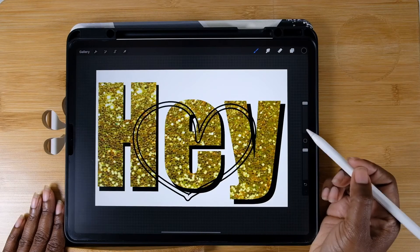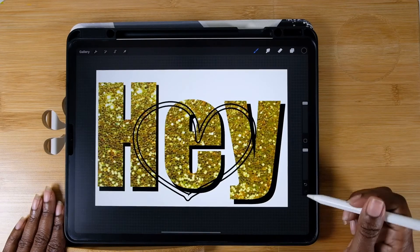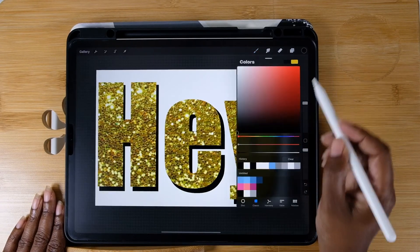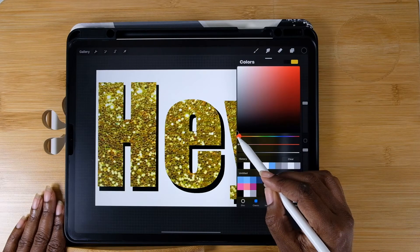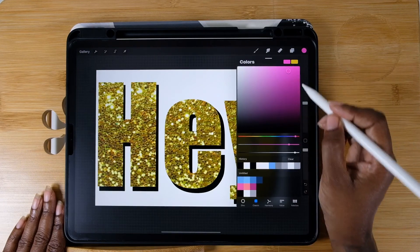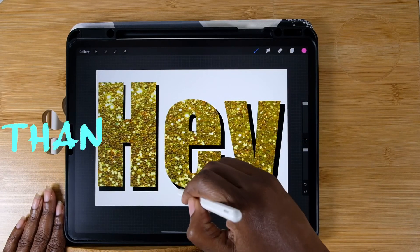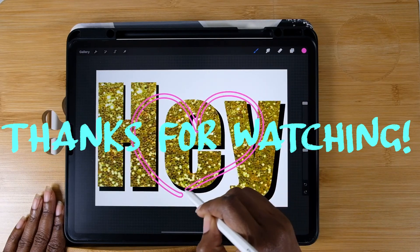What I've learned with Procreate is that there are many ways to do one thing. If you have a way that you do it, please feel free to leave it in the comments below so I can learn from you just as much as you learn from me. Anyway, as usual, thank you so much for watching!